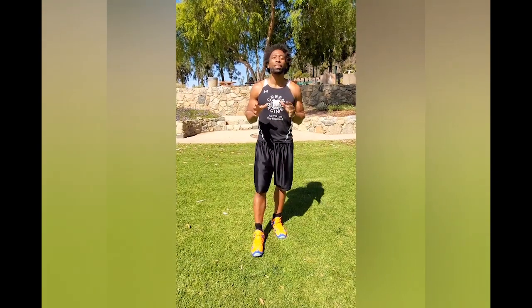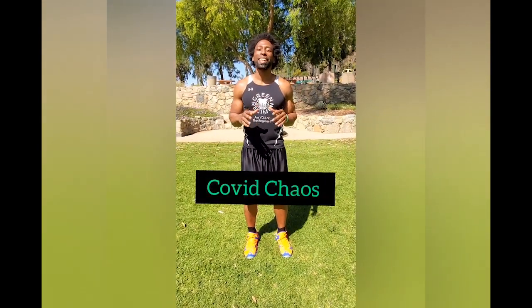Hey, what's going on? This is Ty. Welcome to Green Regimen's Day 6 of our 30-Day Quarantine Workout. Today's workout is called COVID Chaos.